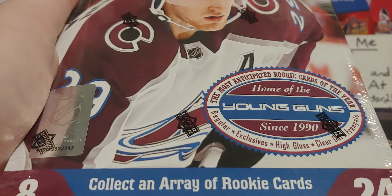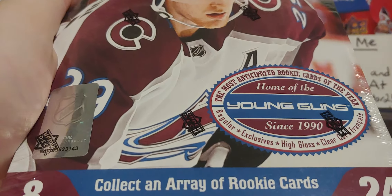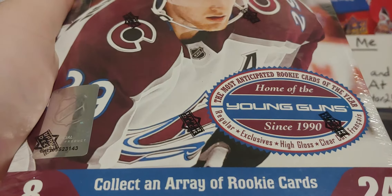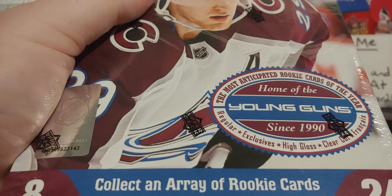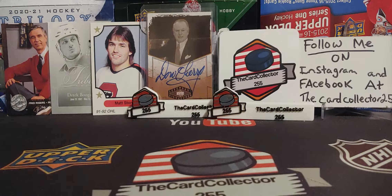Hey guys, this is the Card Collector and today we are doing another box of Extended Series 2020-21 Hobby Box. Before I get into this, definitely hit that subscribe button and hit that like button.